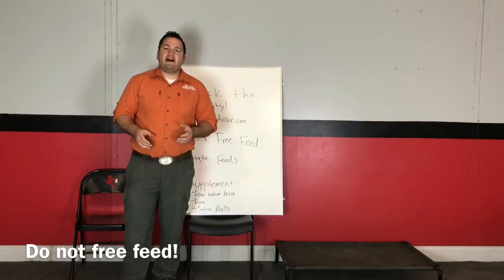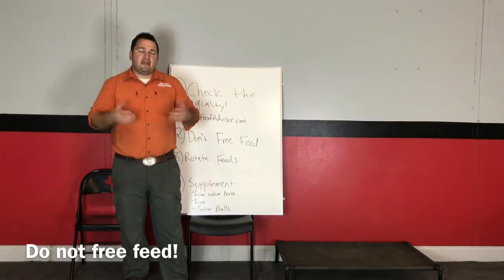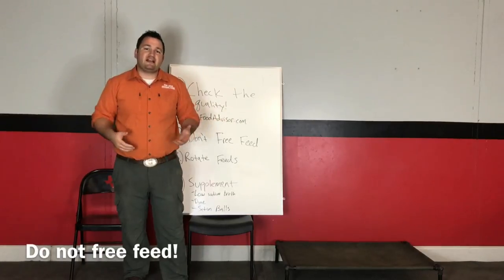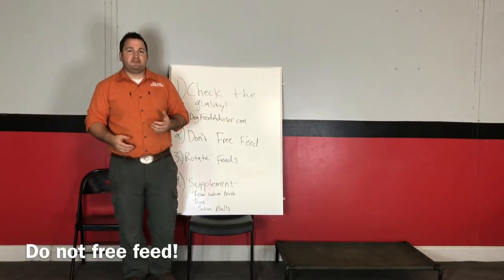You want to put the food down for five or ten minutes, then come back and pick it up. After a couple of days your dog starts realizing, hey, the food's not going to be here all day — I should gobble it up when it gets put down.